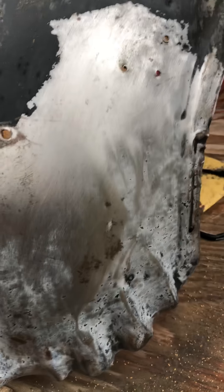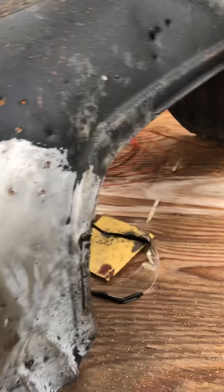Hey guys, trekking it. These are the inner front fender wells off of my 79 Trans Am.